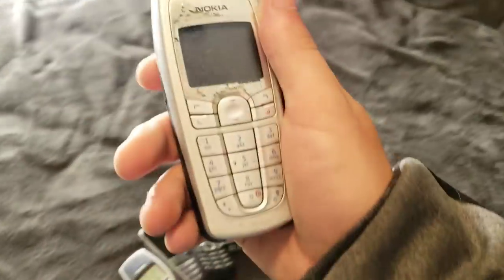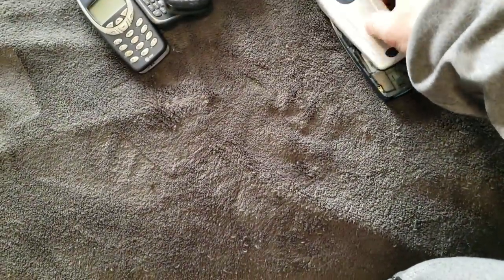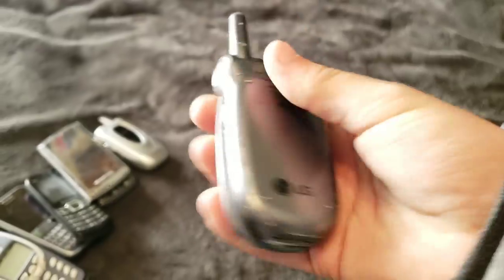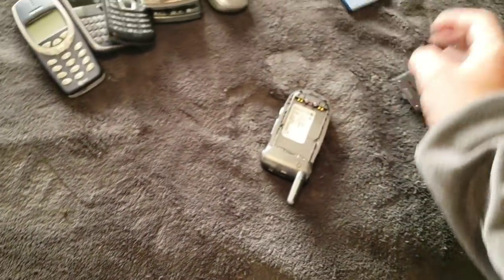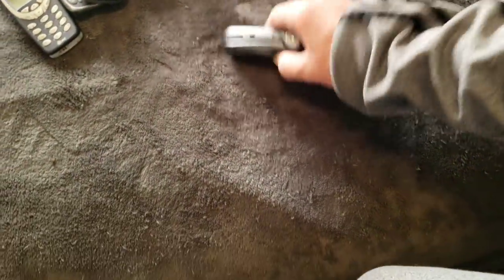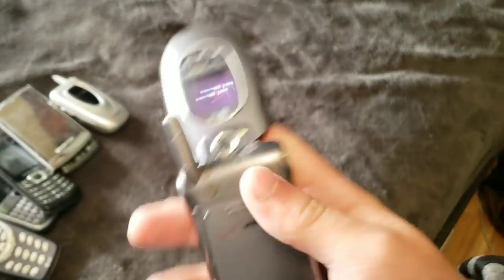On to the next ones. Here we have this Nokia. It is a 6010 — Nokia 6010. It works, but only slightly. I think it needs a new battery. Here's this little LG. It is a VX8300. This one works — I know it works — and I charged it so I can turn it on. It does have a blown speaker or something, so it sounds kind of tinny when you turn it on.